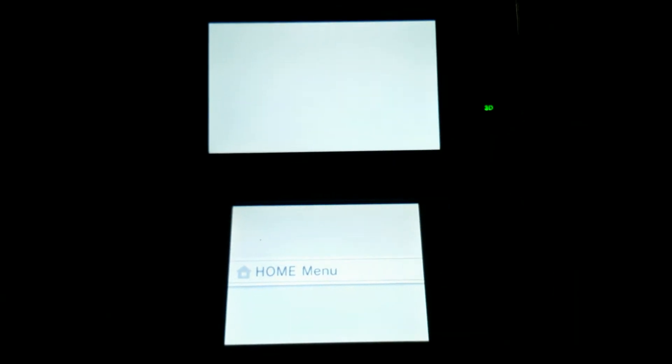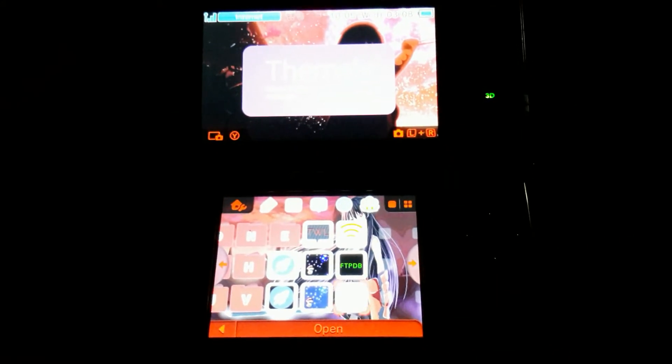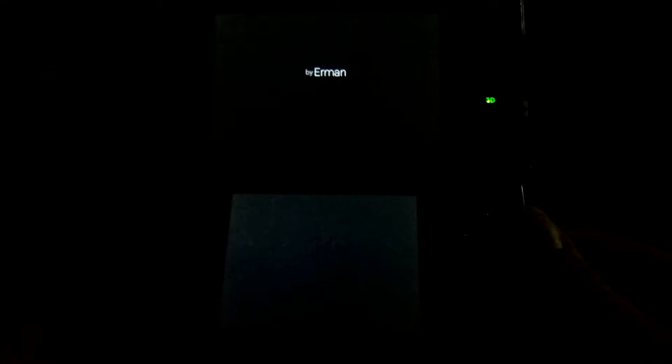So press Start to exit, as I did. As you can see, the theme did change — sorry for the quality, I do not have a better camera at my disposal. So I'm just starting it again.